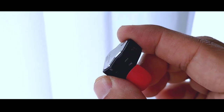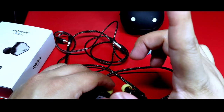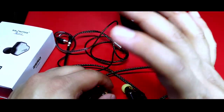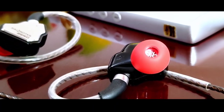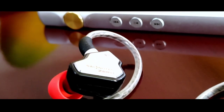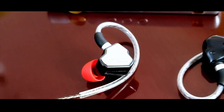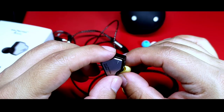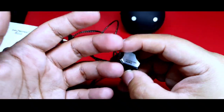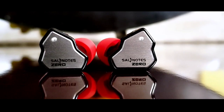En cuanto a especificaciones técnicas, tienen una impedancia de 32 ohms y una sensibilidad de 108 dB/V, lo que hace que en un celular no se les saque provecho. Un DAC básico o un DAP como el FiiO M6, el GB R3 o el GB R3 Pro es más que suficiente para darle el empujón que requiere. Cuenta con un solo driver dinámico de 10mm con magneto de neodimio, y con los Salt Notes 0 este tipo de configuración vuelve a hacer un muy buen trabajo.